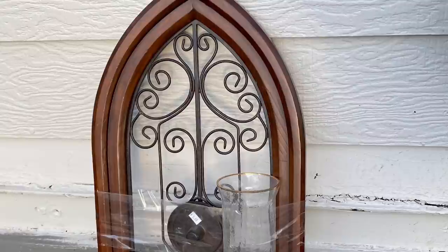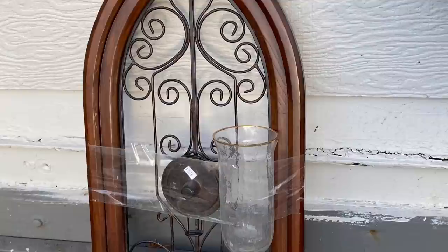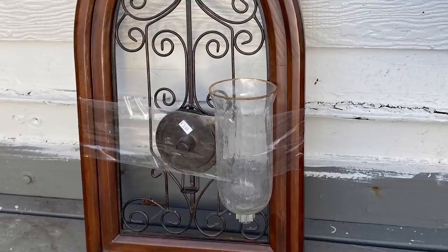The first item I'm flipping is this cathedral arch that I found for $5.50. I'm super excited because I've been looking for one of these but couldn't bring myself to pay the retail prices. The first thing I needed to do was to clean and paint it.